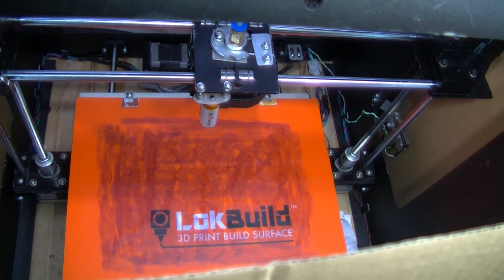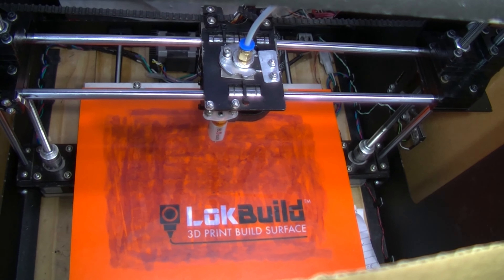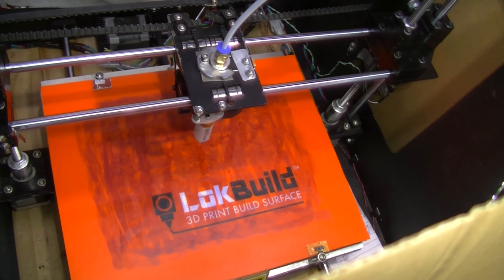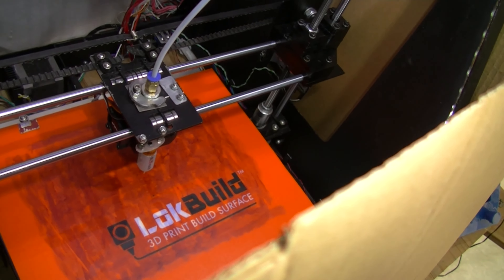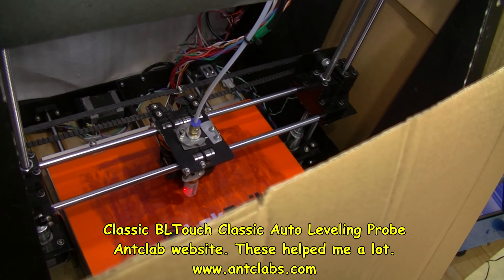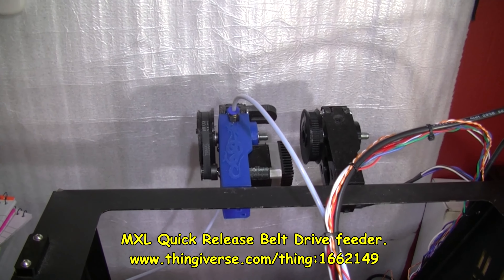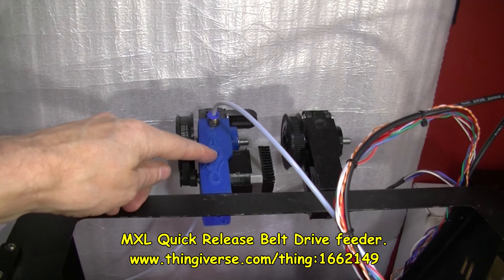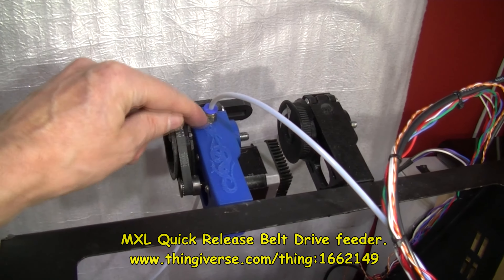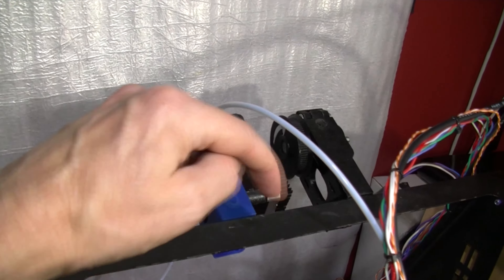It's going down to do the auto leveling now. These threaded rods have been quite recently greased and the smooth rods have been oiled quite recently. I'll come back when it's actually started printing because it will be doing the auto leveling just now — it goes on nine points, checking the level of the bed and then it will adjust if the bed's not totally level. There's a BL touch down there.